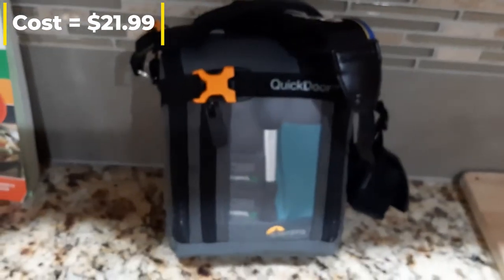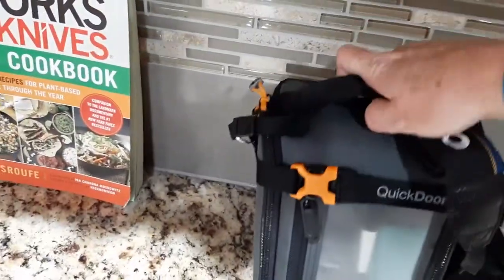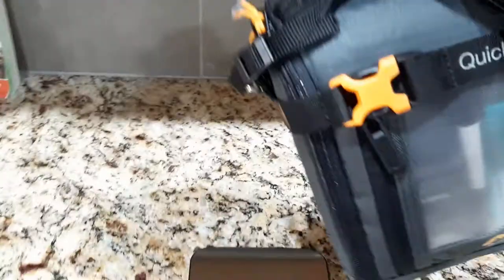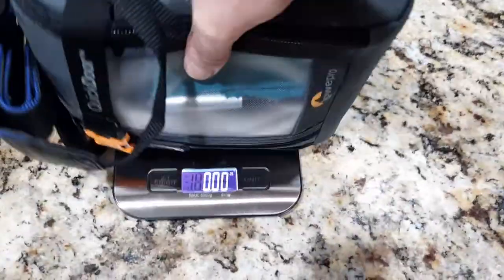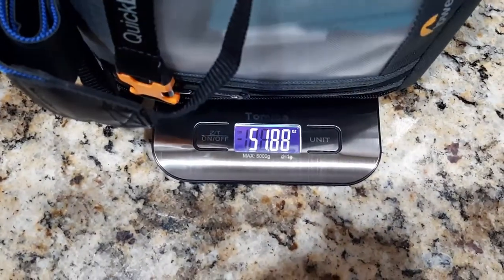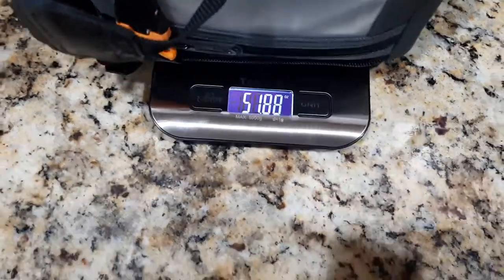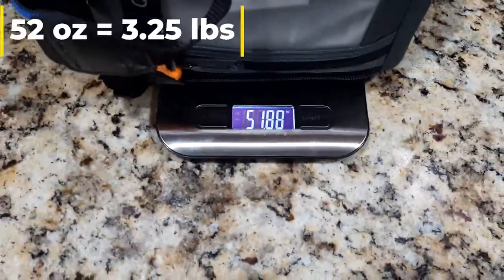The first thing we're going to do is just weigh it to see how much all my gear with the bag is going to be to carry. Let's start the scale up — okay, there we go. It's about 51.88 ounces, roughly 52 ounces, so we'll round it up to 52 ounces.